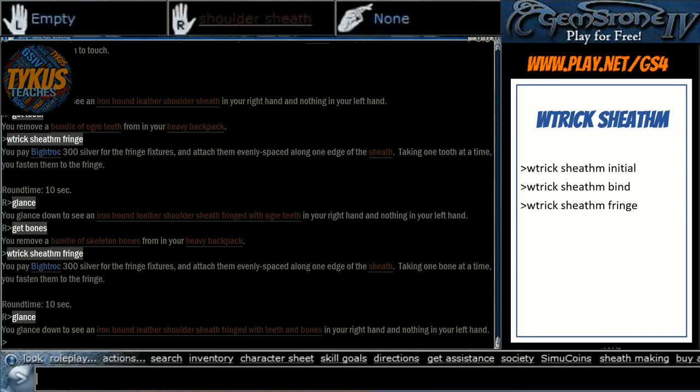In my hand right now I have a wearable, usable warrior-made custom sheath with both descriptors filled, holding five weapons and 25 pounds, and reducing the weapon weight. I'll go ahead and show you a couple other ones so you can see how the inlay and the dye and hold positions go.